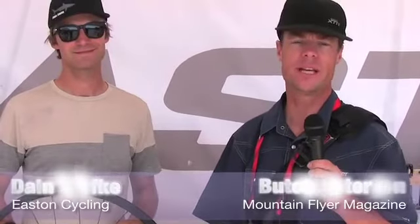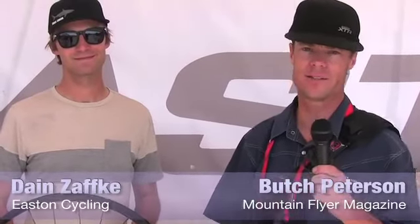Welcome back to Mountain Flyers coverage of the Interbike Trade Show presented by Reeb Cycles and the Leadville Race Series. I'm Butch Peterson hanging out with Dane from Easton Cycling. Dane, what's new here at Easton?